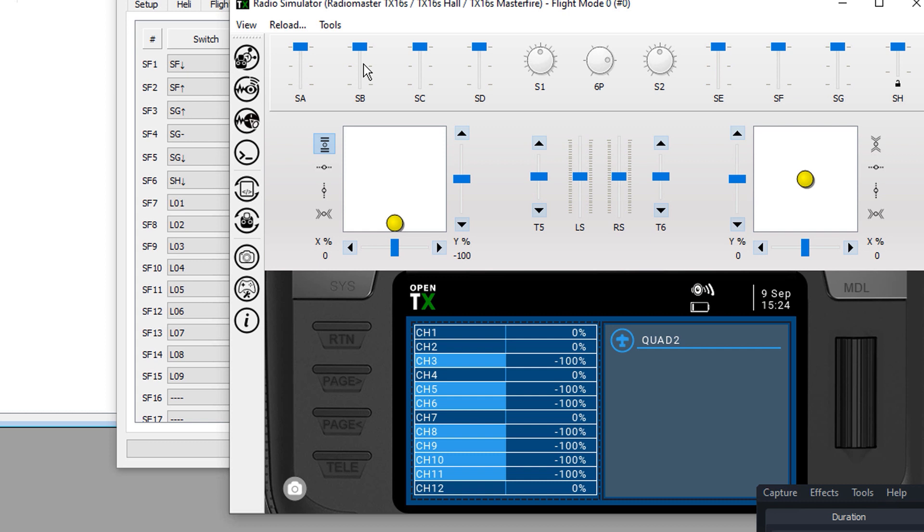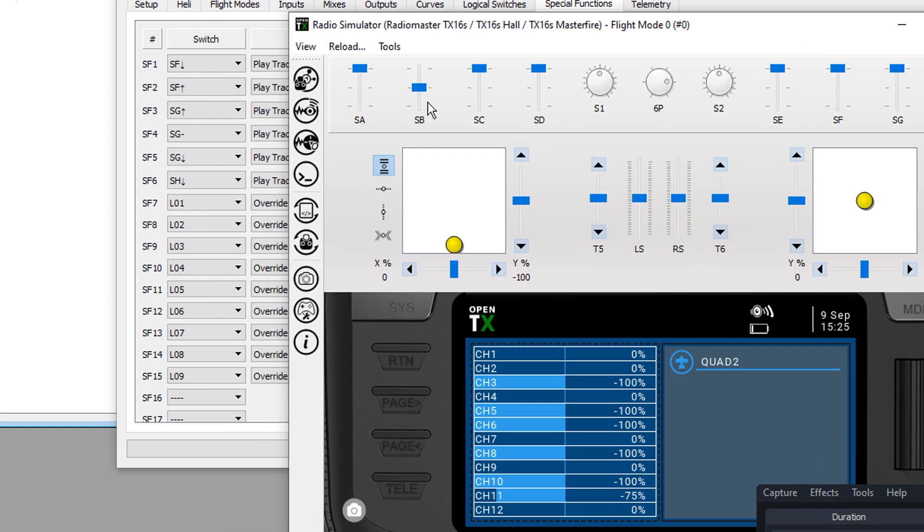Let's verify the changes. When we flip SA or SB they should affect not only their own channels — SA on channel 8, SB on channel 9 — but also channel 11. Dropping SB to the middle position: channel 9 moves to 0 and channel 11 changes from negative 100 to negative 75, exactly as programmed. Flipping it once more: channel 9 goes to 100 and channel 11 goes to negative 50. Channel 11 is the linchpin connected to Betaflight.